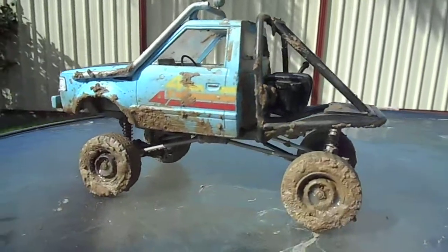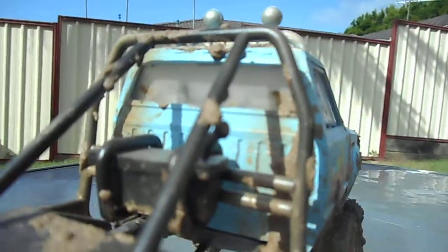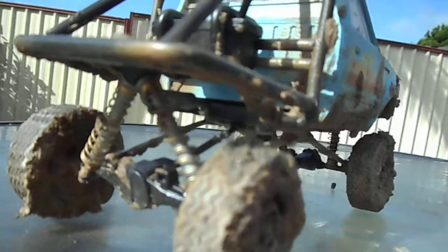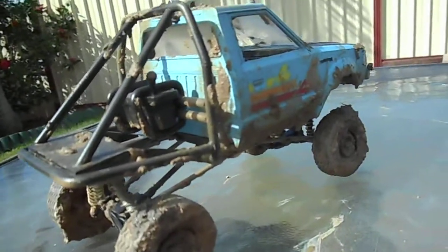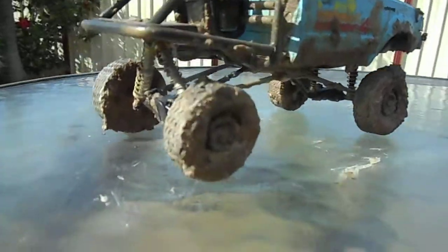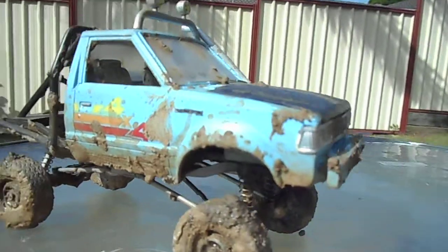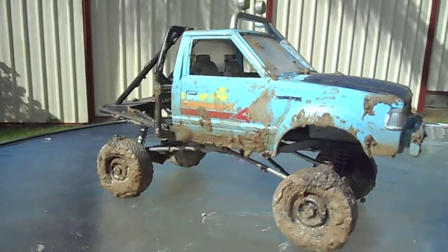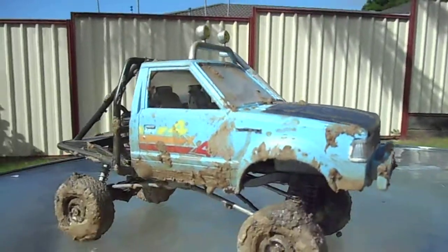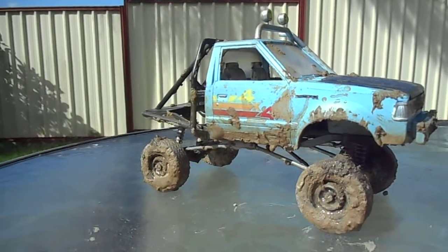I don't know what else to say but it's pretty dirty and I love it, I think it looks awesome. I think the next build is going to be a rat rod — I don't do real good with the shiny ones, I'm not real good at following instructions apparently. Let us know what you think, I'll throw some photos on Facebook as well. See you.